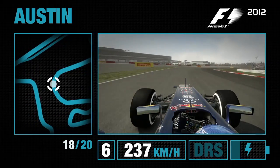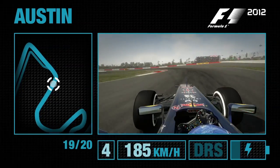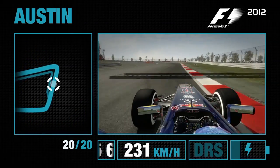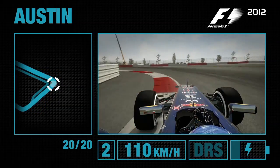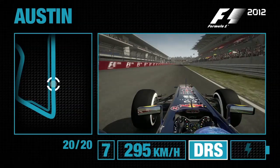Feel the G-force build up on your neck through this one, and now feed the car to the right-hand side for this 90-degree left that follows. Keep the speed as much as you can up to this next left-hander, down into second gear — a more straightforward corner that leads you on to the final straight and the start-finish line here in Texas.